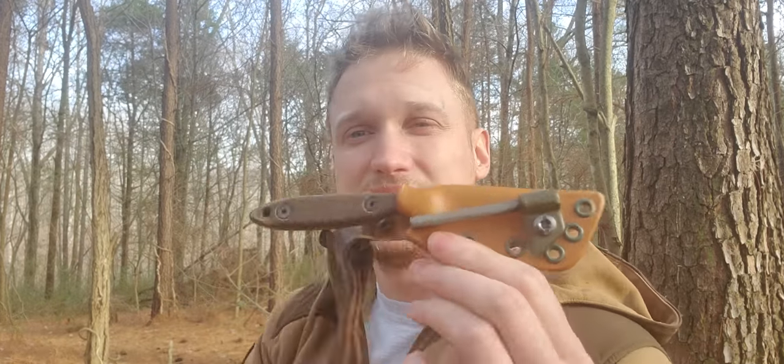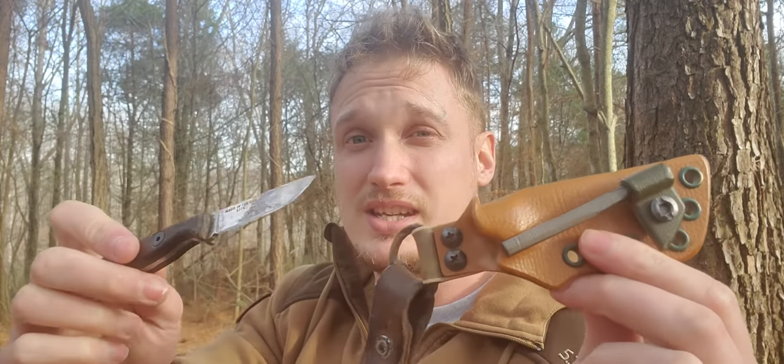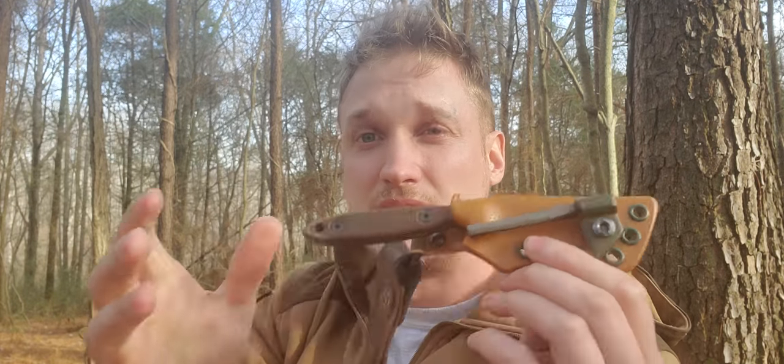Finally, we have an SECR 2.5 in a Yellow Hawk Custom Kydex sheath. This one has seen many, many miles. Click in, click out. Excellent.